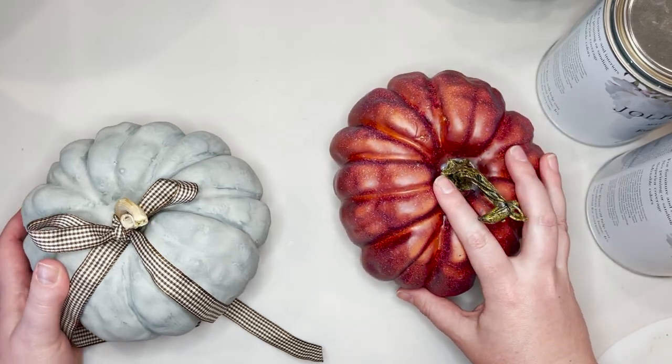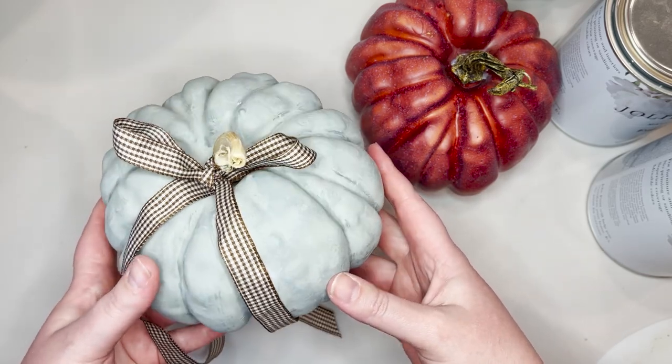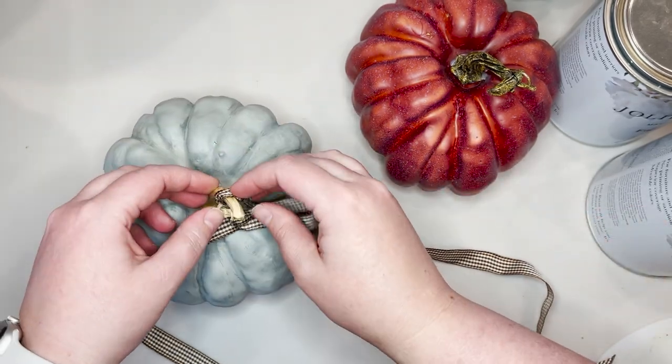I picked up several of these — I'll link them in the description below. They are, I believe, up to 40% off right now, so it's a good time to stock up on your pumpkins. And if you don't get to making over all of them this year, you can work on that next year.